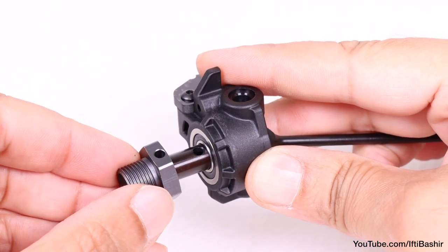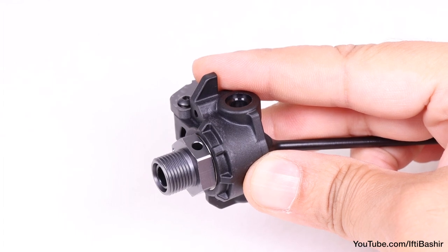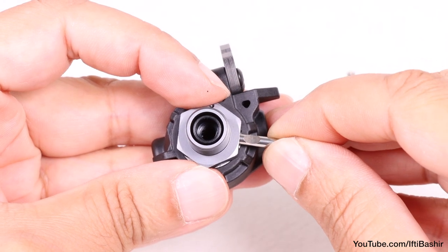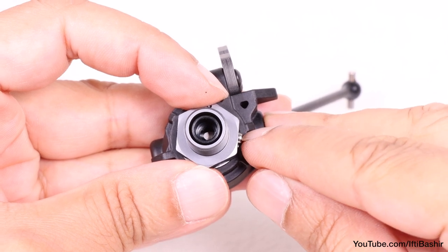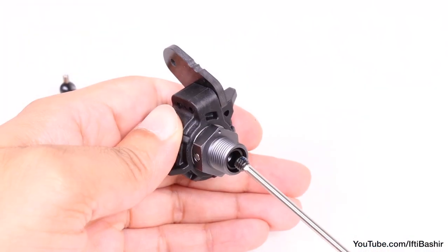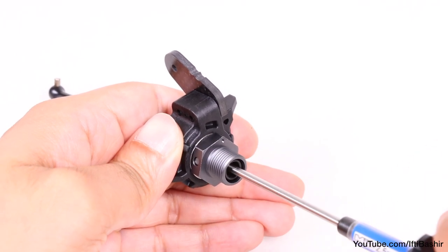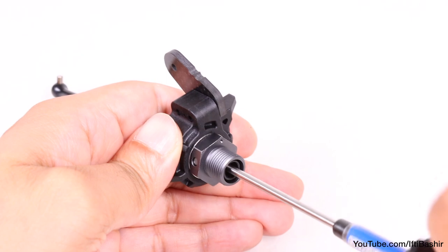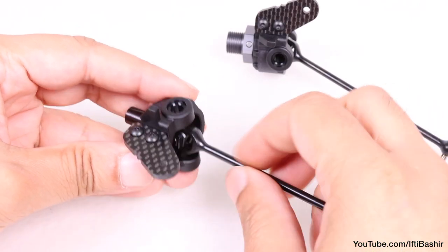Drop one of the two 17mm wheel hexes onto the axle, making sure to align the holes, and insert a retaining pin. Notice the pin has a flat edge in the middle — this needs to be facing outwards so we can insert a set screw to lock it into place. Remember to apply some thread lock to the set screw and tighten down.